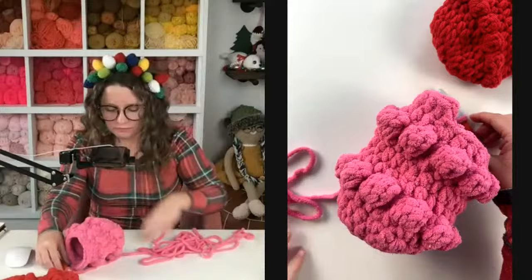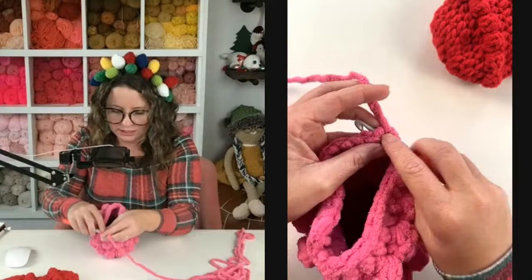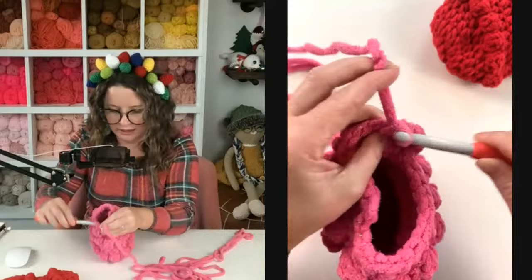To do a half double crochet decrease: yarn over, insert into the stitch, grab your yarn, pull up a loop, yarn over again, insert into the next stitch, grab your yarn, pull up a loop, yarn over, pull through all those loops. Then we're going to half double crochet down until there's only two left, and we'll decrease over the last two the same way. It's such a soft squishy yarn — I love it.